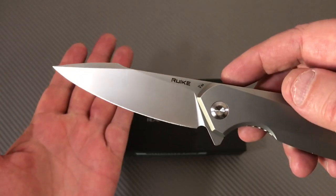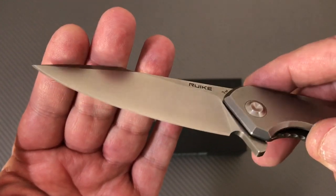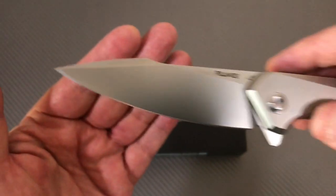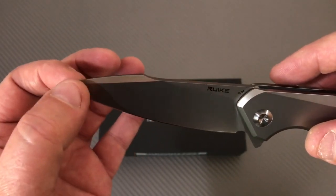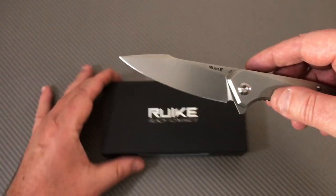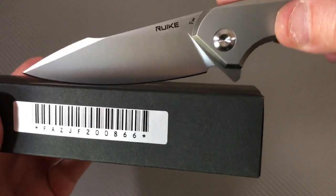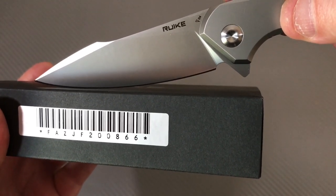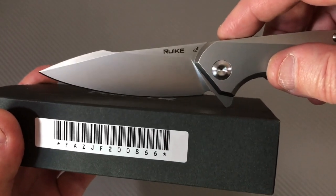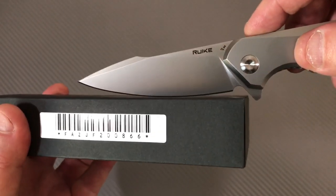It's a harpoon-style blade, which I'm a sucker for, with a really nice high hollow grind. Good for piercing, solid for slicing, and the contact patch is pretty good for a flipper. Some flippers are so flat you have to start way back, but not this one.